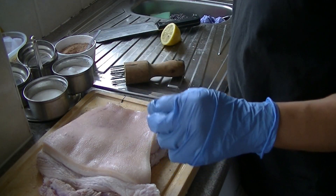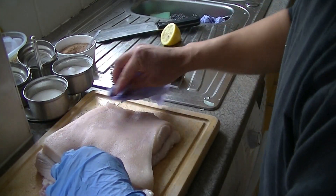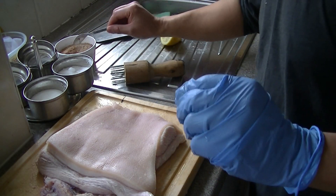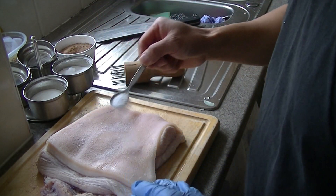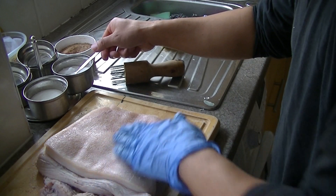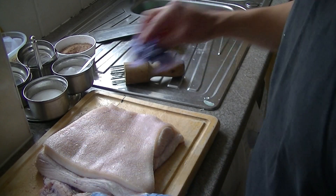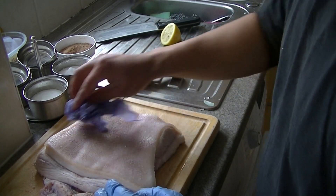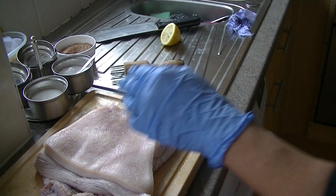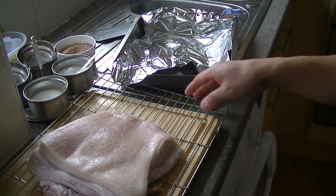We're going to rub salt on it. That helps with crispiness. You can leave it in the freezer to dry overnight before you roast it.